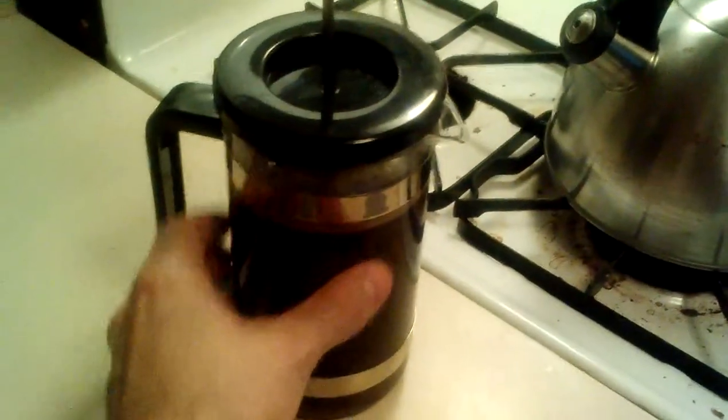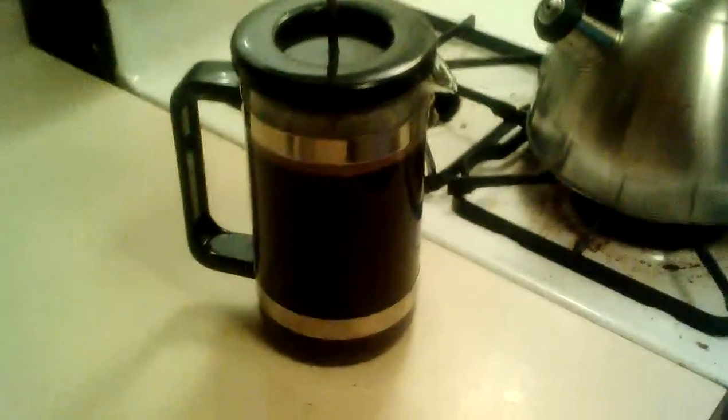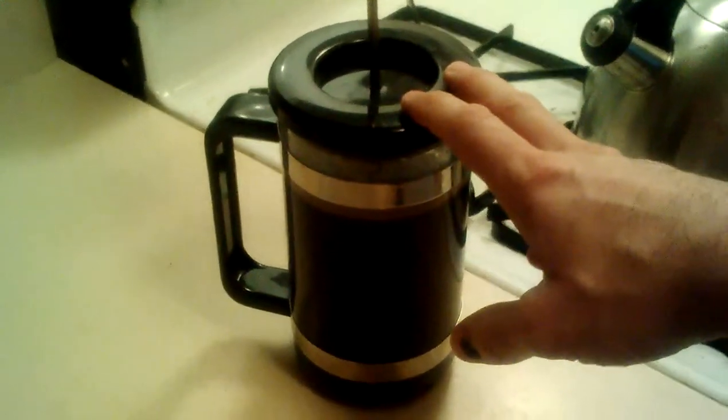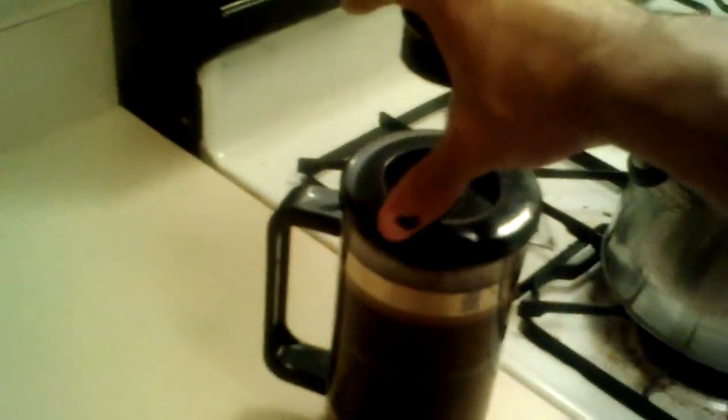Right now the grains will steep in that water, making the coffee that you want. Give it about five minutes, and then after five minutes, you'll go ahead and push this strainer all the way down into the grinds.